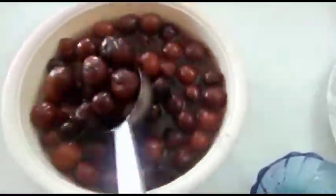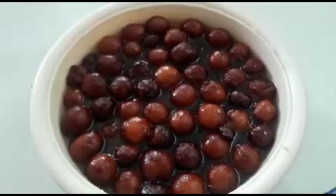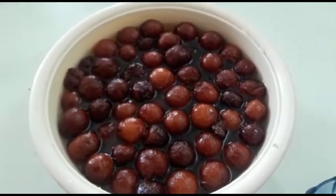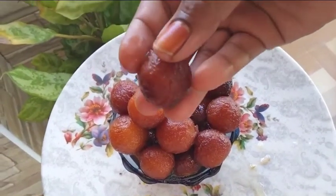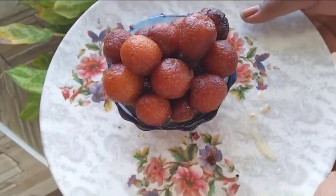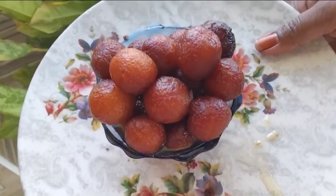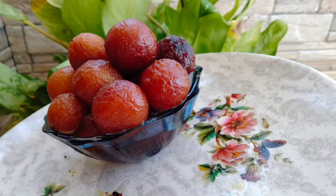It is a little more thin. You can add a little bit of clove jam. Mix it well. It's a very soft clove jam. It's very easy.